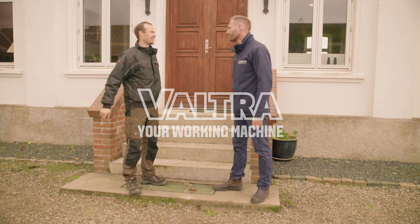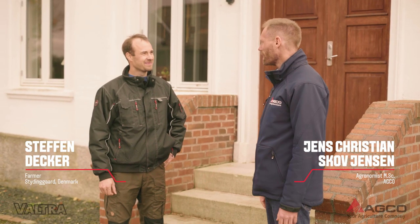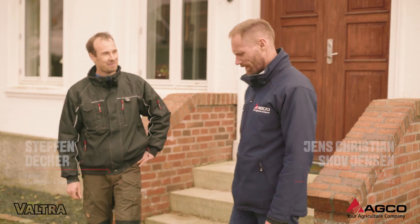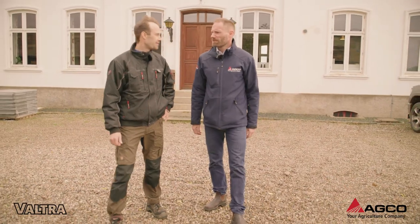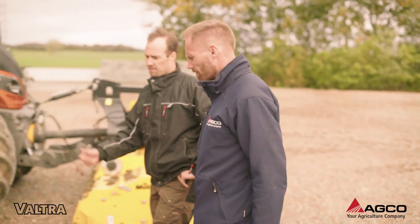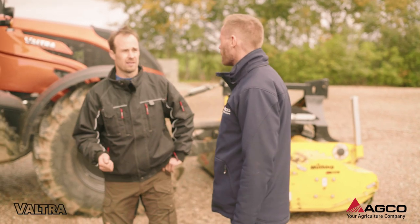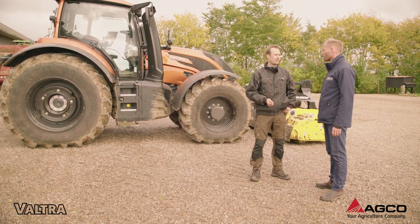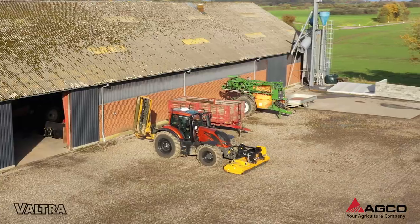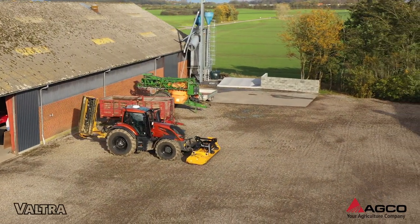Hello Steffen, welcome to Styrling Gård. Thank you for giving me the opportunity to visit you here on your farm. I'm a fourth generation farmer here on Styrling Gård and the main crops are grain and grass seeds, a bit of rape also, and the biggest crop we have is winter wheat.